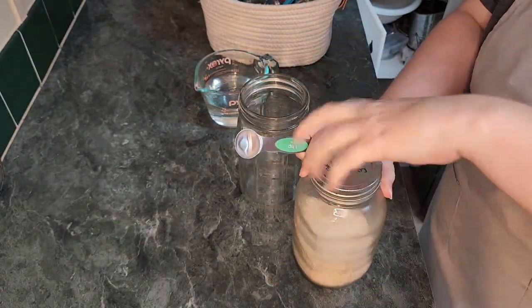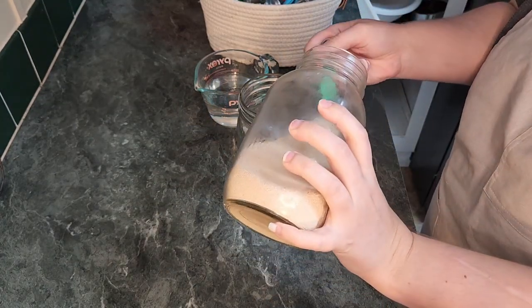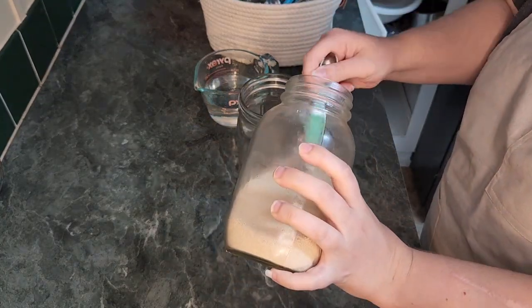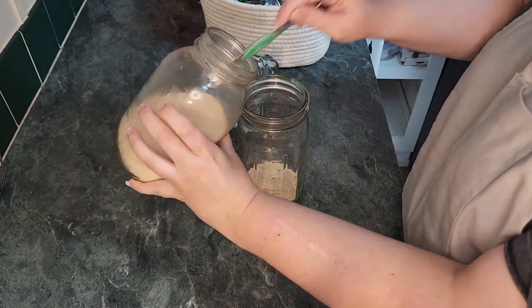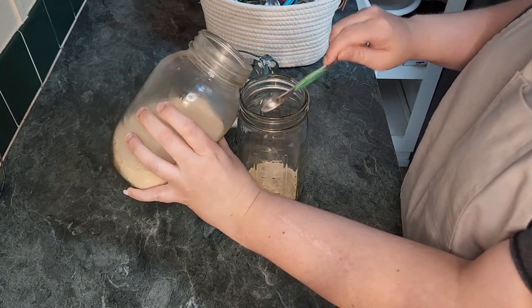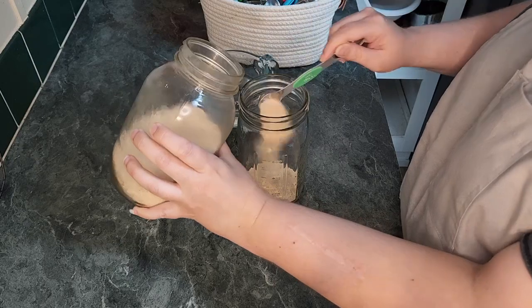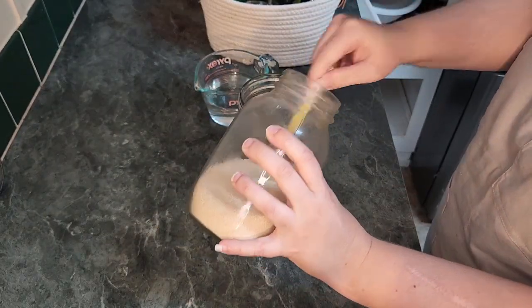We are just going to start off by placing seven and a half teaspoons of yeast, or three packages of yeast from the store. Next, we will add one cup of warm water, around 110 degrees Fahrenheit, into the jar. I have made this recipe a lot, so now I can tell the correct temperature just by touching the water. But I do recommend a thermometer, as extreme heat or cold could kill your starter.